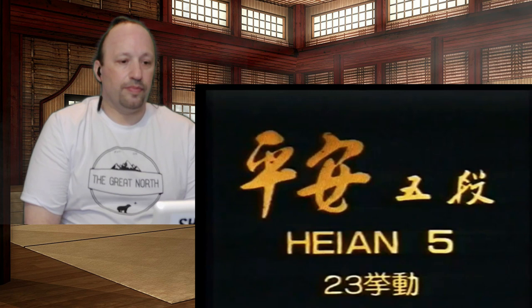Heian Godan is composed of the following waza: Kamae of Mizunagare, Ryosho Juji Jodan, Ryosho Chudan, Osae Uke, Sokumen Harai of Kibadachi, Sokumen Chudan Kakeuke, Mikazuki Geri, crossing with jump, and so on. Heian Godan.